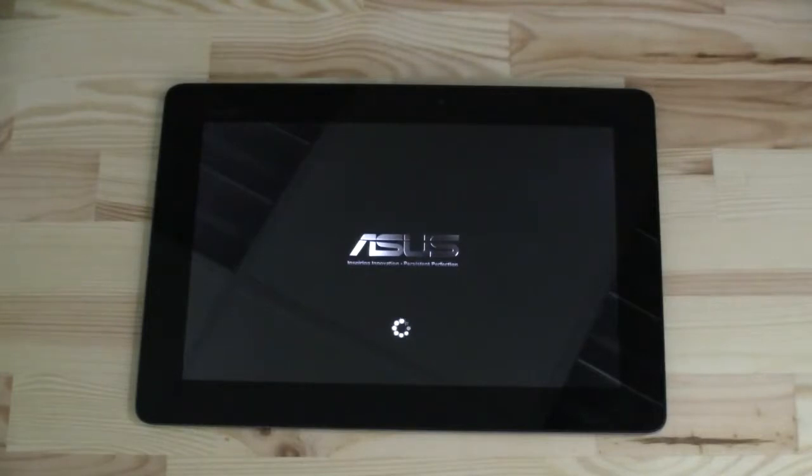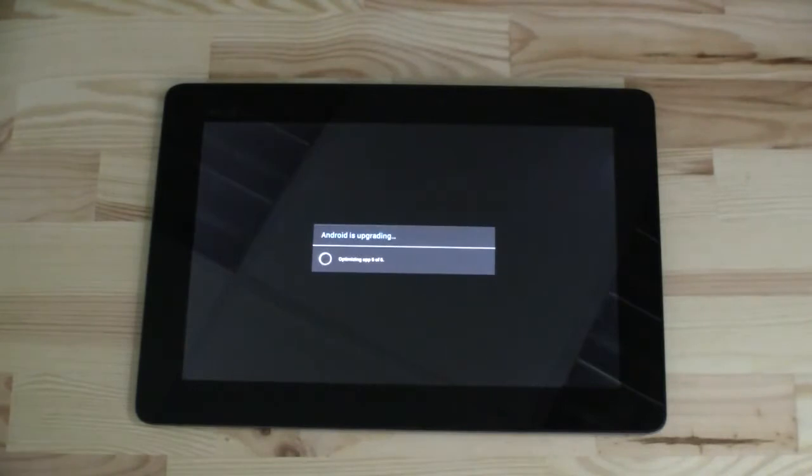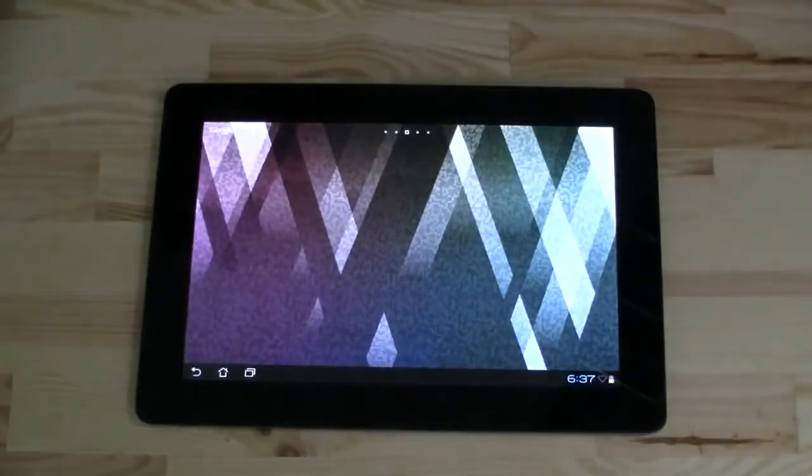It's been rolling out in North America already. It's still optimizing some apps — interesting. They're also rolling it out in Central Europe right now. Actually, I think it should be a kind of global rollout.